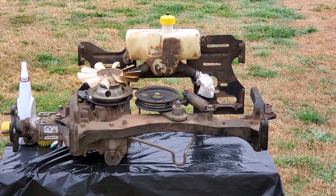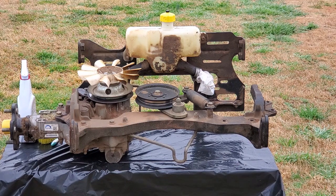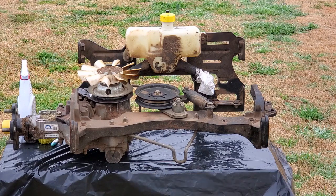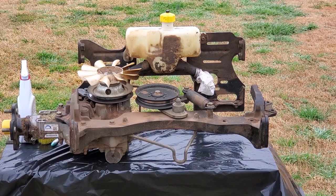Now that I have this entire assembly out, I'm going to go ahead and take advantage of that and clean this up really good before I put it back in. You'll notice on the right hand side there is no hydrostatic unit on that side — that's the one that I took out and repaired in the previous videos. But I want to clean the rest of this up. You can see it's pretty oily and greasy where I had that leak, and then we'll have it nice and clean so we can reassemble everything and put it back in the mower.